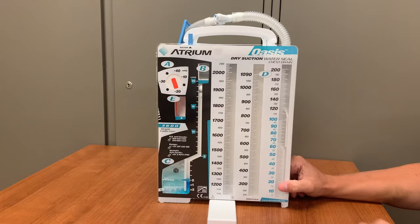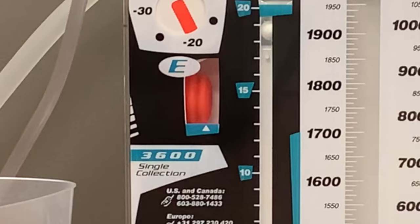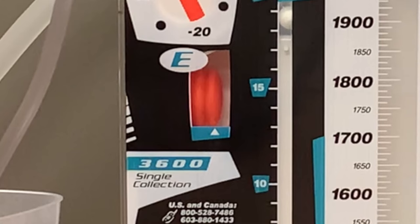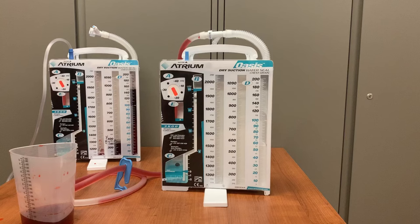If it must be changed, there is a small wheel on the side of the Oasis that will allow you to spin the dial to the desired amount. The chamber directly below the suction dial, labeled E, contains a small orange bellows. When suction is turned on, these bellows should expand into the visible window. A triangle denotes the proper inflation when the suction is set to negative 20. If you are set to negative 20 and the orange bellows does not reach or exceed this marking, there is not enough suction being delivered to the patient. You will either need to increase the suction coming from the wall control if it is set too low, or it could mean the Oasis is not functioning properly and you will need to replace the unit.